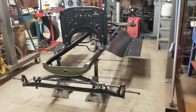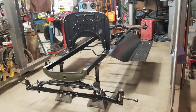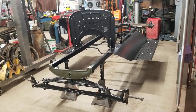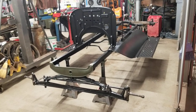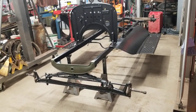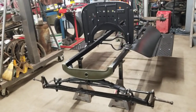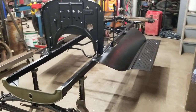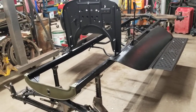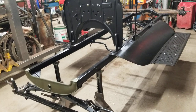I normally do the paintwork myself, but with it being this cold I just had him spray some satin black on it — it's just too cold in this garage to paint right now, and it just seemed simpler. I wanted to get this frame out so I could actually get rolling on this project. I'm having fun with it.